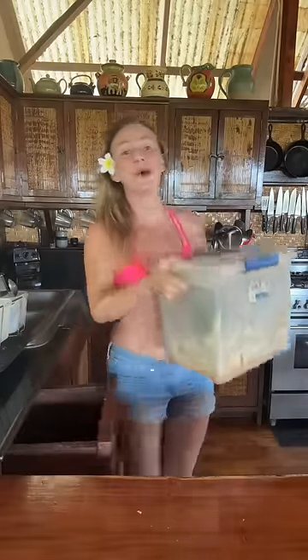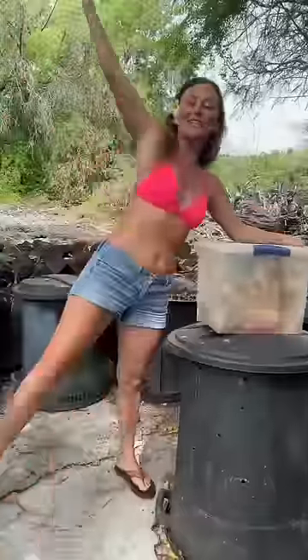This is how we compost at my treehouse here on the beach. Just had a pineapple for breakfast. Gonna keep this because you can plant it and make another pineapple. And these guys, plop them in the compost. Then you take this reusable bucket and come with me through the treehouse and through the garden to our compost station.